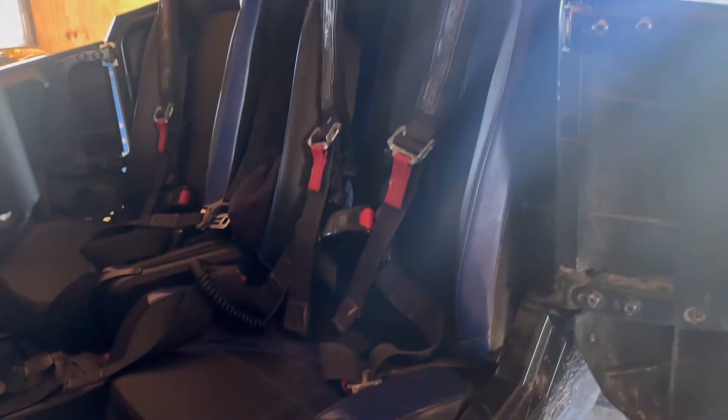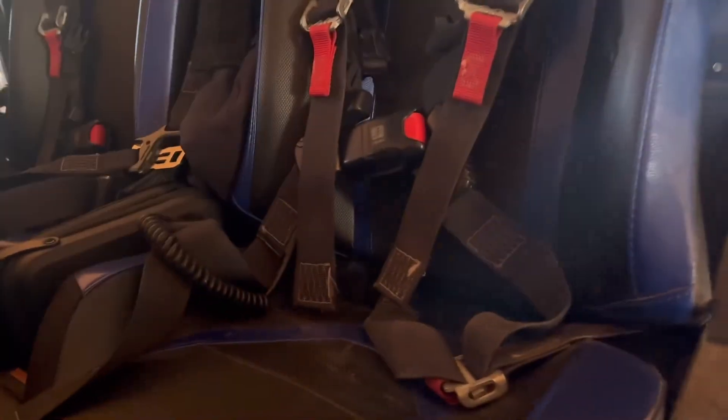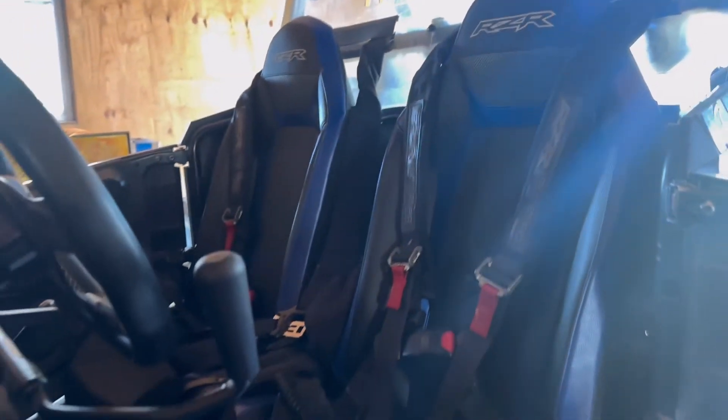I have four-point harnesses that came stock in this machine. Being a paraplegic, you don't have much core strength, so they really help keep you in place and not moving around.